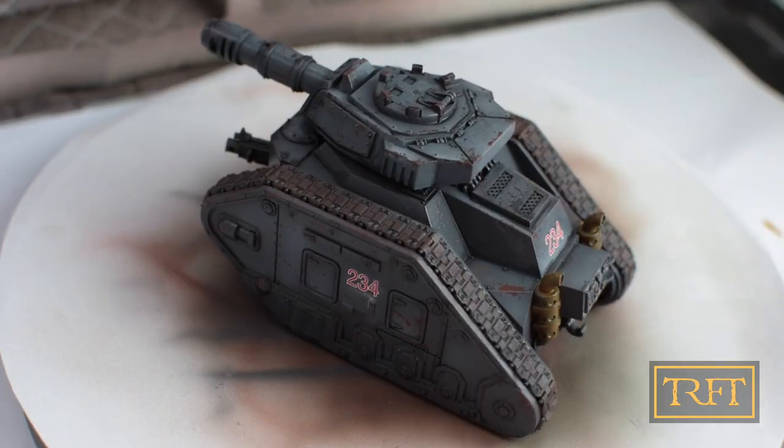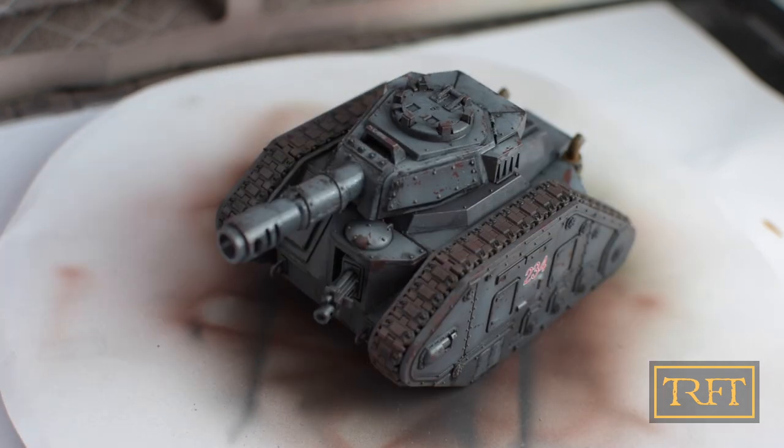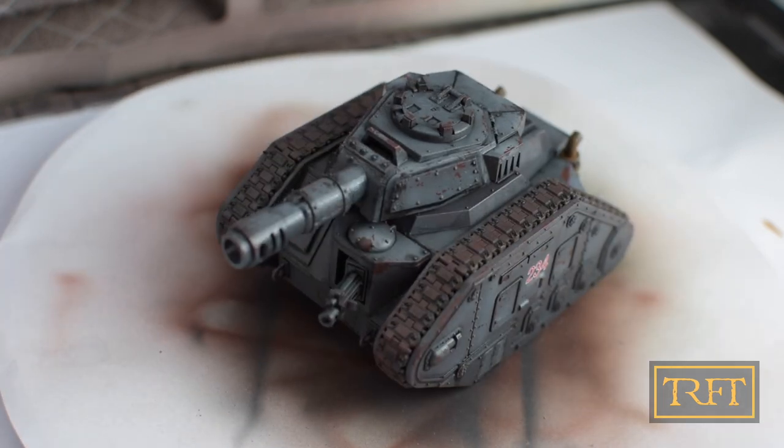It was precisely the difficulty — sometimes impossibility — of using chipping fluid with Tamiya paints that made me try liquid mask chipping in the first place. But I'm very happy I did that.